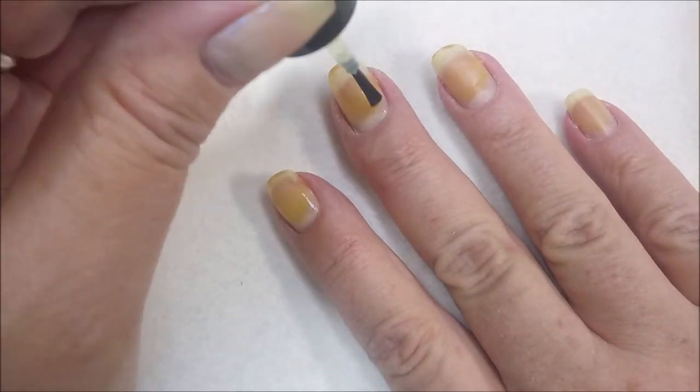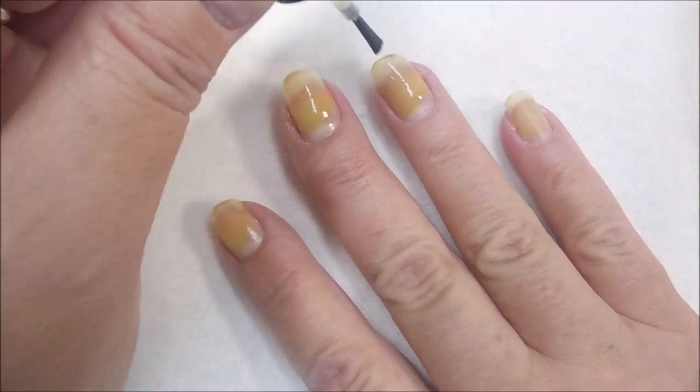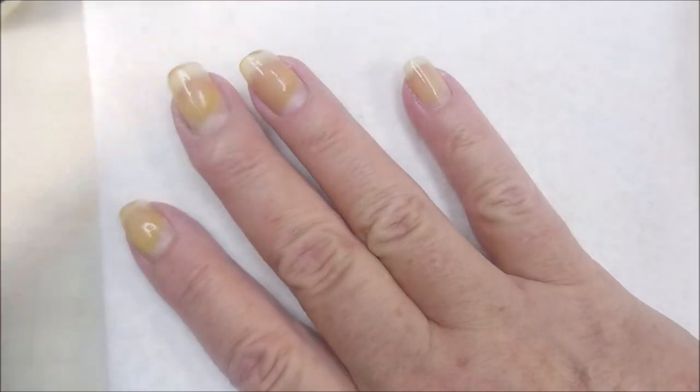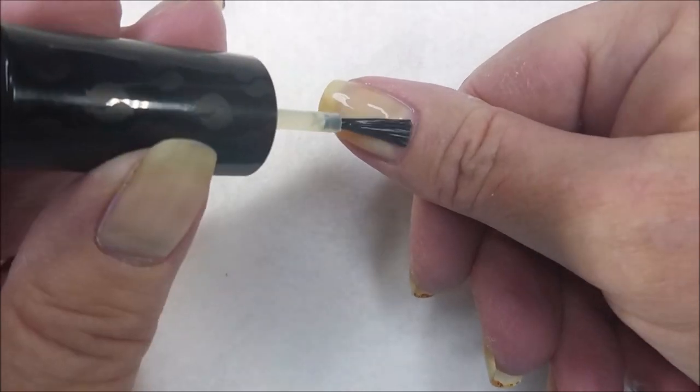I like to brush it on all of the nails, just kind of let it sit and do its thing. I've shown this on my videos before — I think it's about a once-a-year thing that I like to show it. Then I go back to the first nail that I put the cuticle remover on.